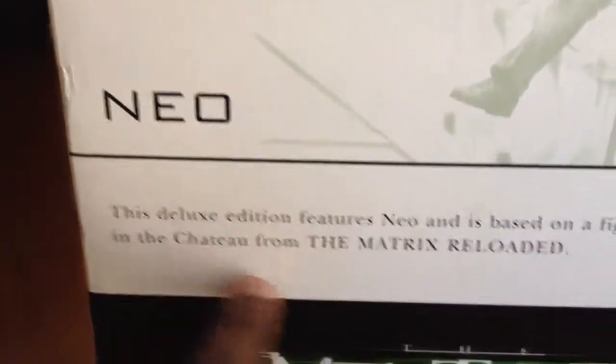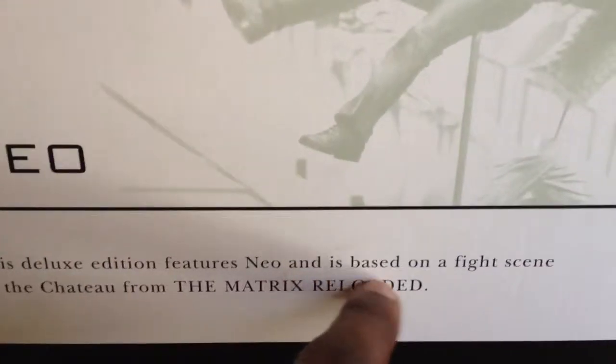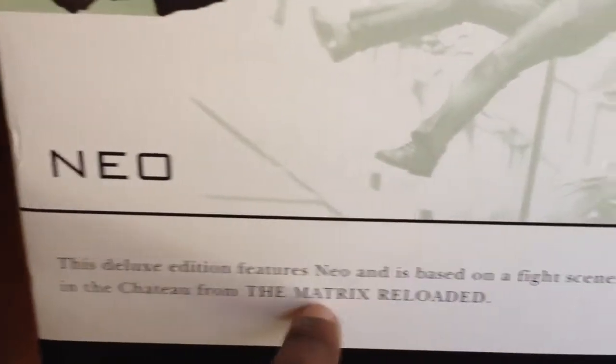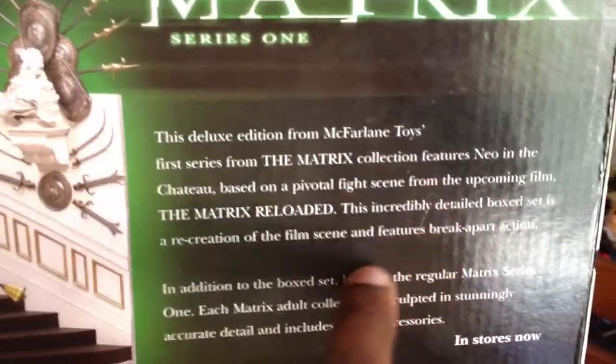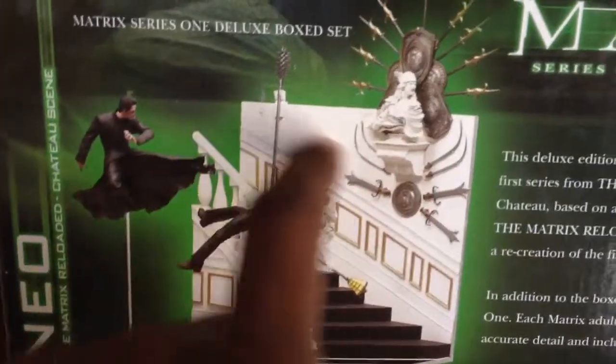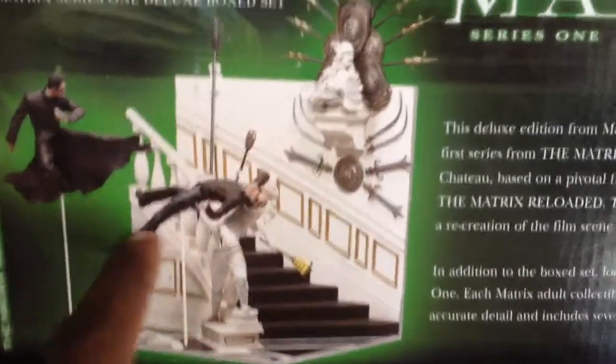There's a picture of one of the statue scenes with the shields and the swords and everything. This deluxe edition features Neo and is based on a fight scene in the chateau from the Matrix Reloaded. On the back, it has a similar write-up that I just read, maybe a little bit more. It shows a picture of it fully assembled, which it already pretty much comes assembled — you just have to stick the figures and stuff. At the bottom, it shows some other characters you can get individually, like the Twins and Morpheus, different Neos and Trinities.